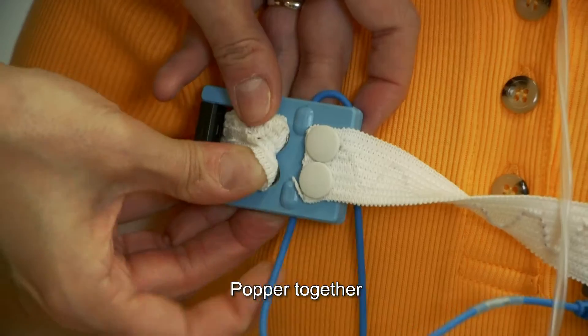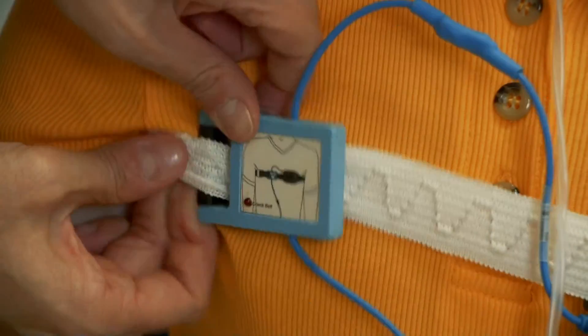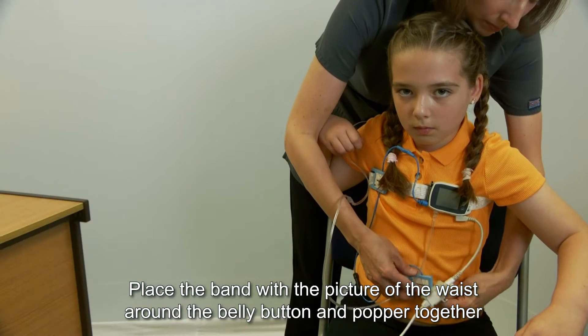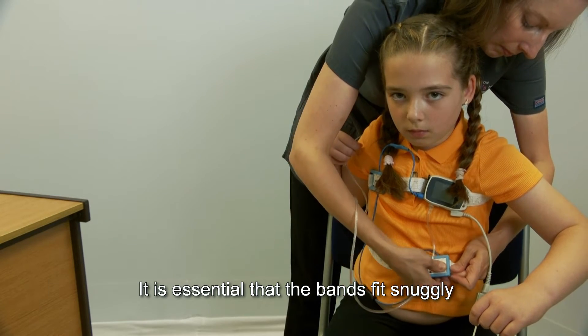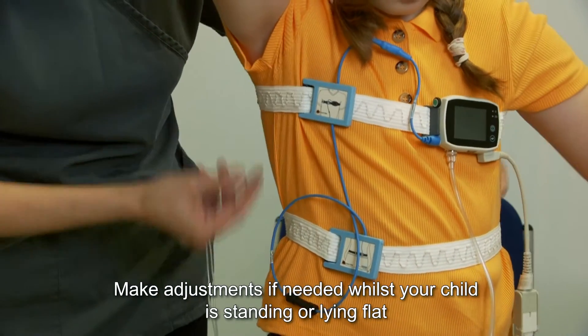Pop the chest band together. Then place the band with the picture of the waist around the belly button and pop it together. It is essential that the bands fit snugly; make adjustments if needed whilst your child is standing or lying flat.